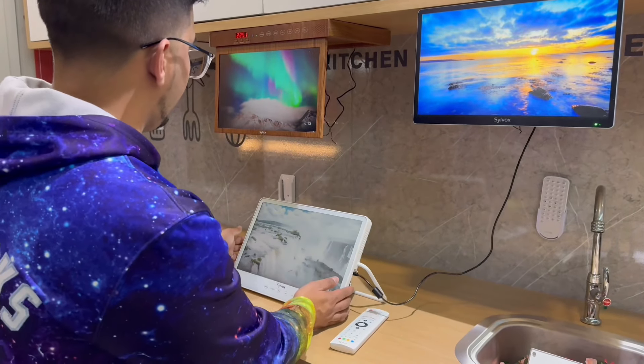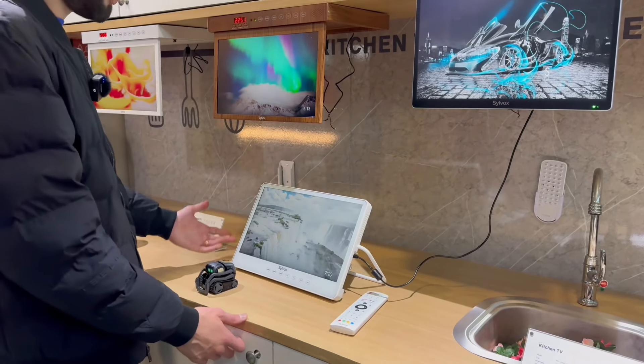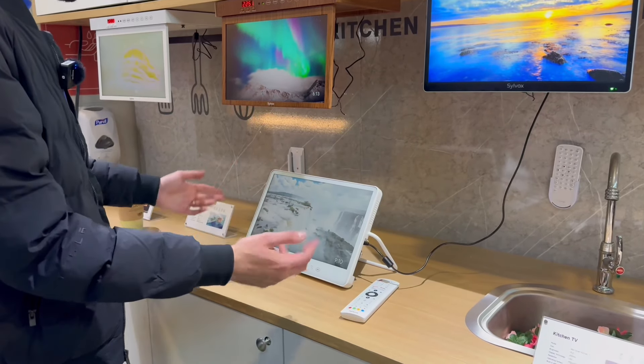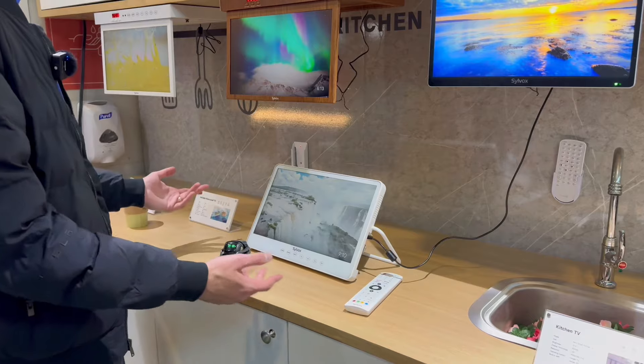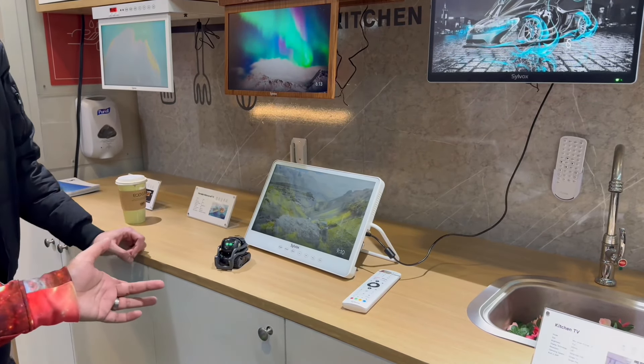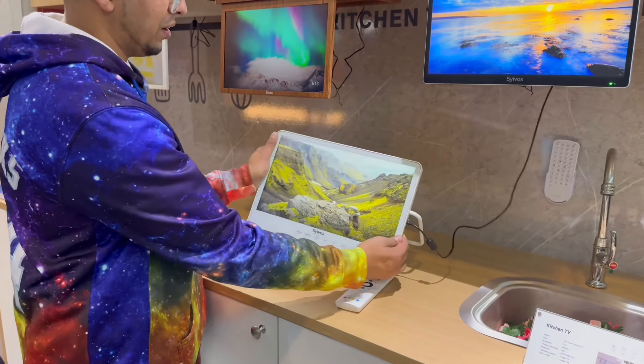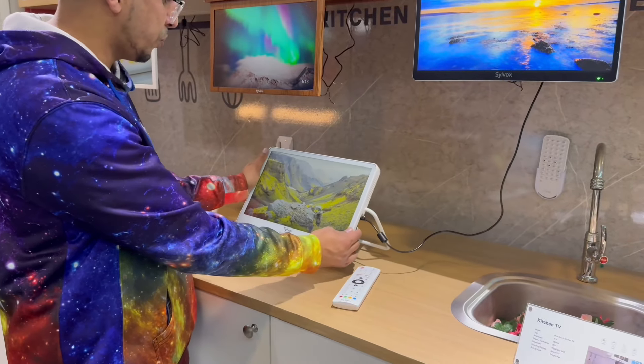They also have a new portable TV. Yes, this is a new portable waterproof TV. They actually have a clip of this where you can just dump it into your pool and it'll keep working. So if you're watching TV in a pool, this could be the best option. It's also got a battery in it that will last up to six hours. And it looks almost like a photo frame. Absolutely crazy.